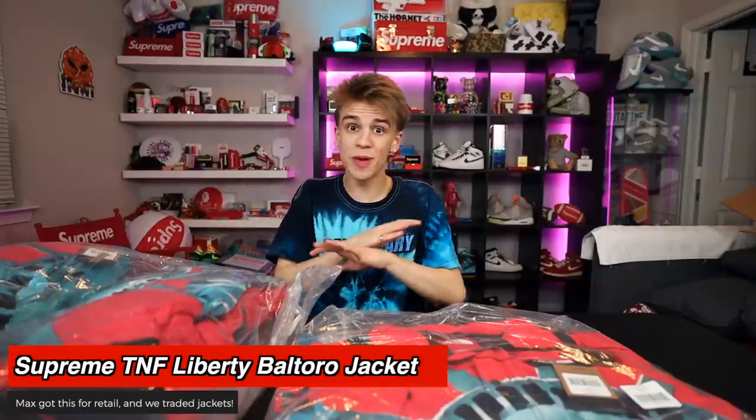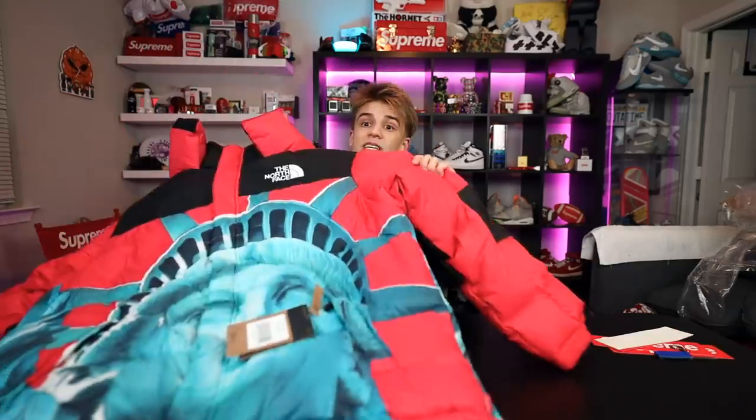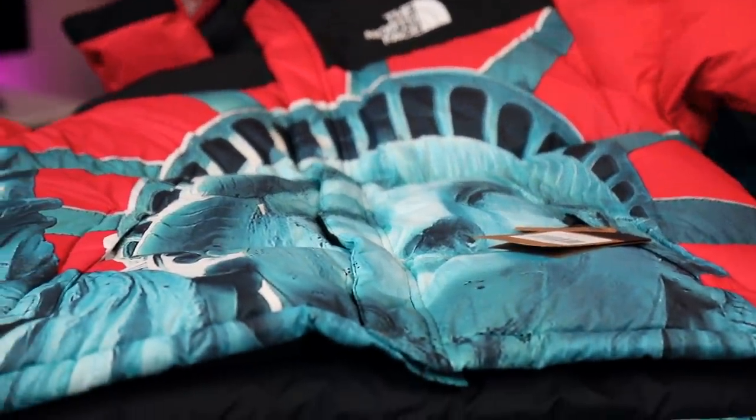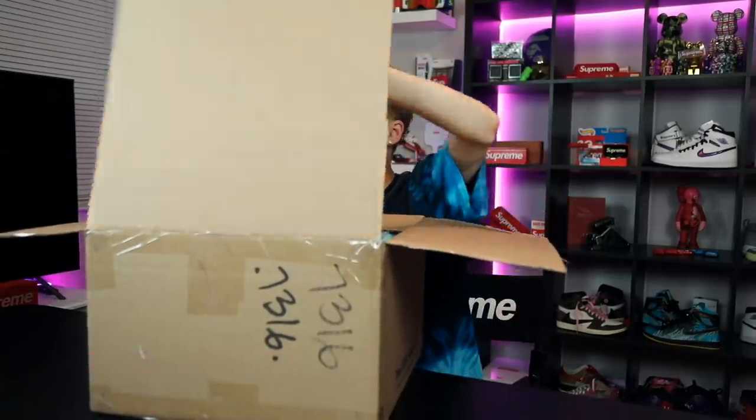So we decided to make an even trade — both got them at retail — to swap jackets: my small for his large. If you don't know who Max is, we recently made a really awesome in-depth bespoke video where we made our own Nike sneakers — arguably one of the best TNFs within the last couple of years. This jacket has the Statue of Liberty face right on the front and the same on the back. It's one of three colors, and I actually have the other color as well. My friend Daniel who runs a cook group managed to get me the black colorway of this jacket.